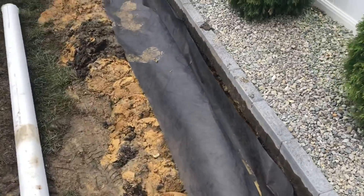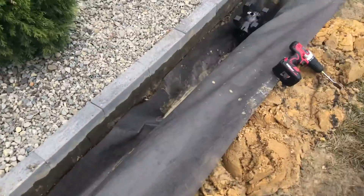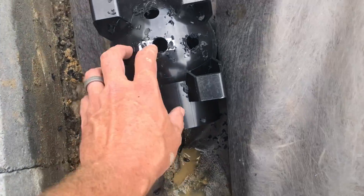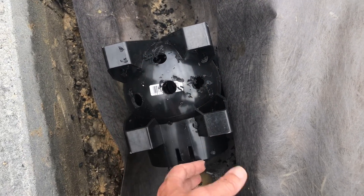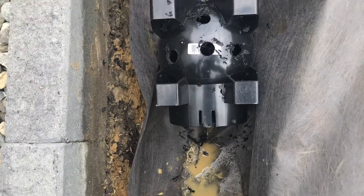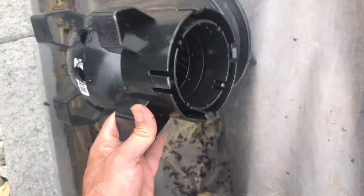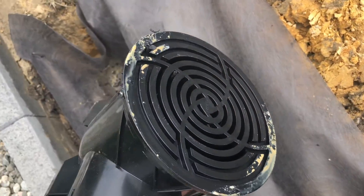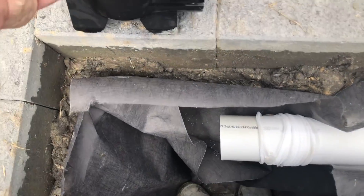Now I have it all filter-clothed, as you can see everything is filter-clothed up to the dry well, and I am putting the catch basins in. But before you put catch basins in, please make sure you drill holes on the bottom of them so that they can also leach water out into the ground. When it builds up enough it'll go into the pipe and go the way you direct it. You always want to make sure you have holes in your catch basins — very simple to do, just use a paddle bit.